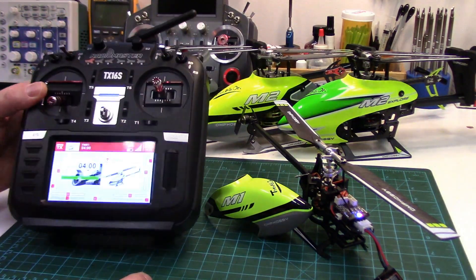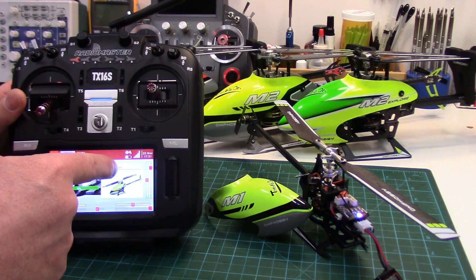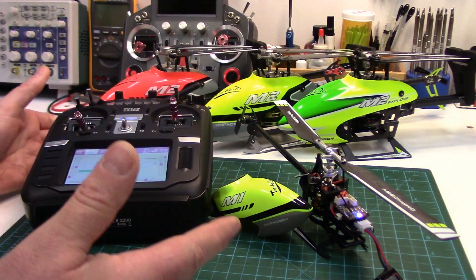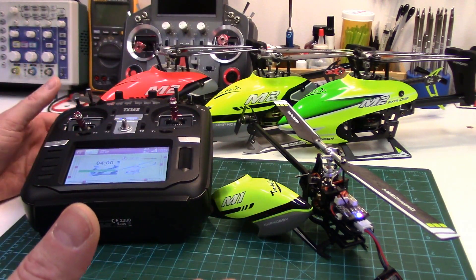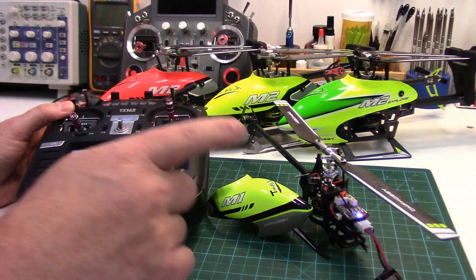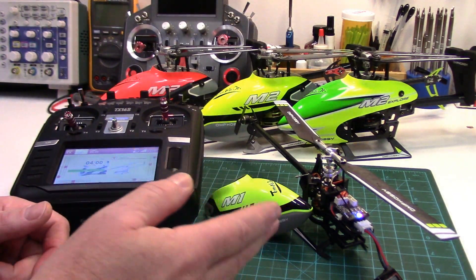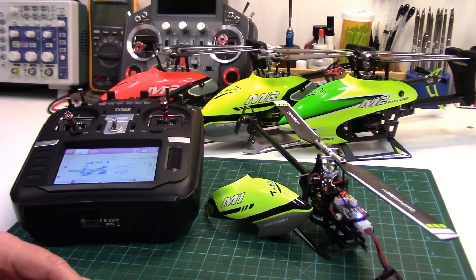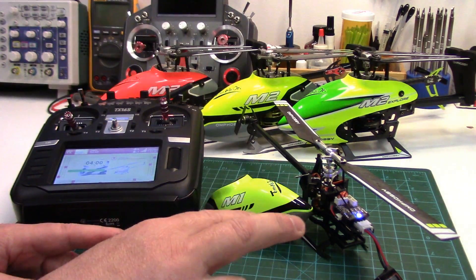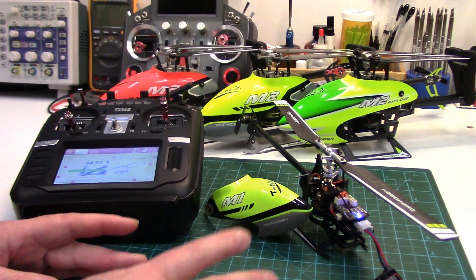After I did that, plugged the helicopter in, and I had a signal strength indicator, which of course had never been there before. I thought I had the wrong model and wrong helicopter. But a little more digging, and sure enough, the multi-protocol development team has unlocked the telemetry signal. So we can get battery voltage, RSSI signal strength, I think there's a packet loss, and a couple of others. The two I'm going to monitor though are RSSI and battery level.